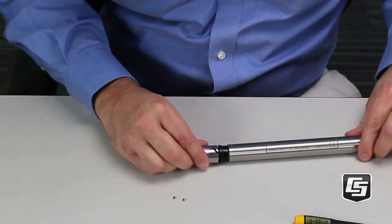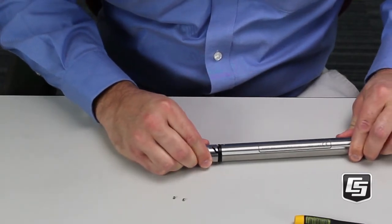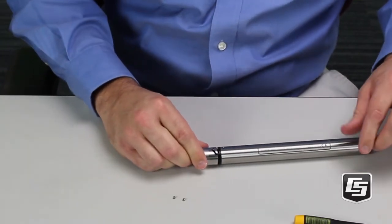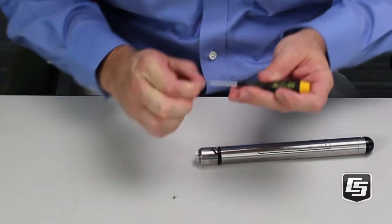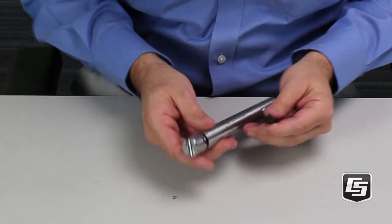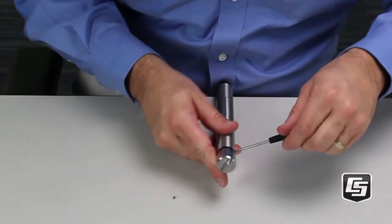Now, gently slide the end piece with its O-rings into the housing. Be careful because nicking the O-ring could result in a leak. Line up the holes and insert and tighten the set screws, but don't over-tighten.